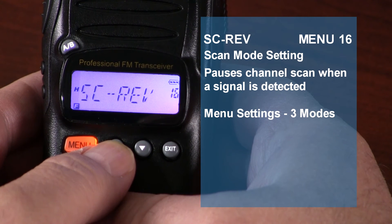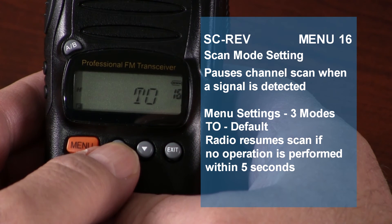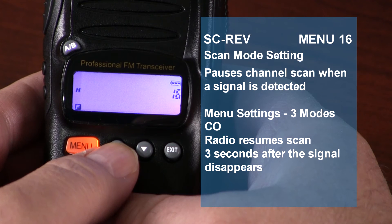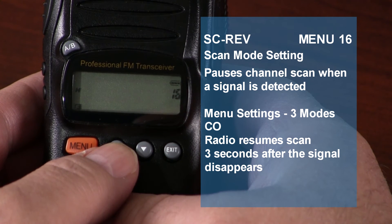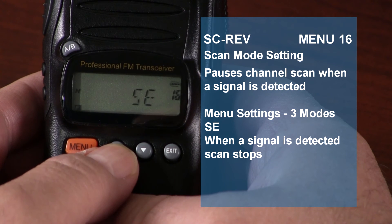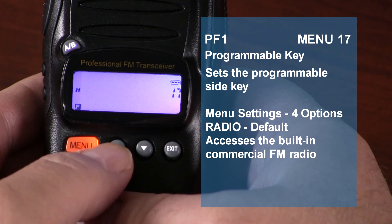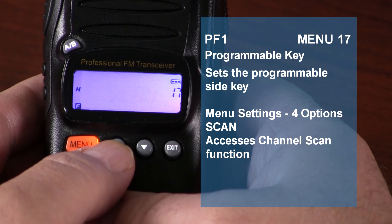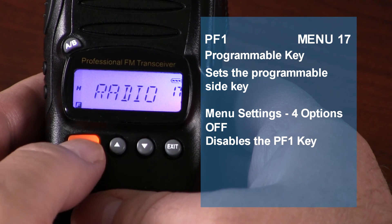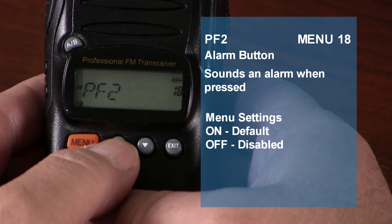Scan mode will pause channel scan when a signal is detected on a specified channel. There are three scan modes: To — after detecting a signal, the radio resumes scanning if no operation is performed within 5 seconds; Co — when a signal is detected, the radio stops scanning and resumes 3 seconds after the signal disappears; and Se — when a signal is detected, scanning stops. The default is To. PF1 sets the programmable function key on the side of the radio: setting it to Radio allows access to the built-in FM radio, Scan accesses the channel scan function, and Lamp controls the backlight for the LCD display and keys. The default is Radio. PF2 is the alarm button setting, configured to sound an alarm when pressed. This key can be disabled in the radio.